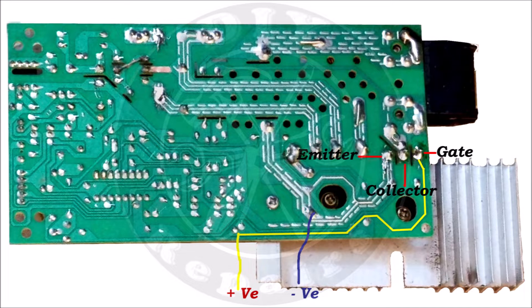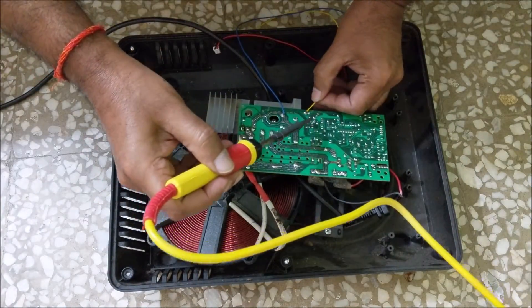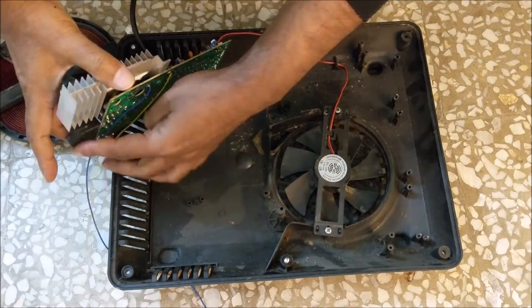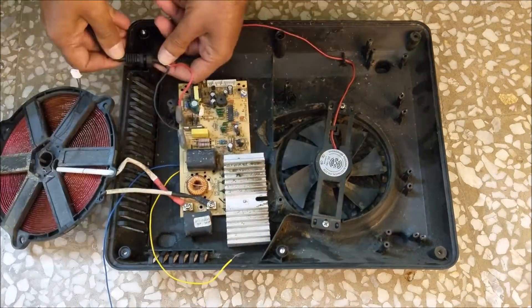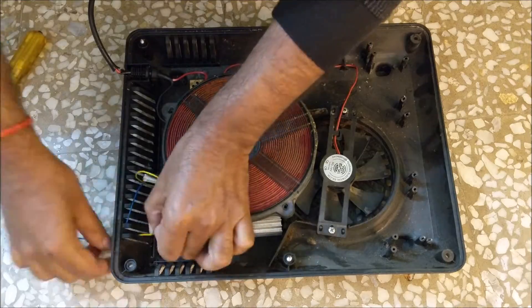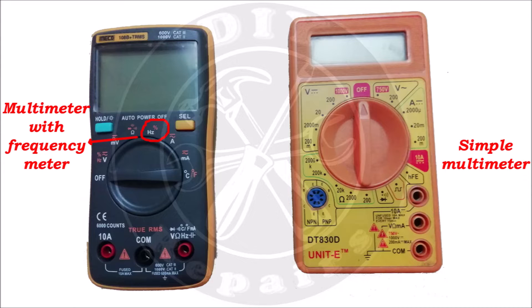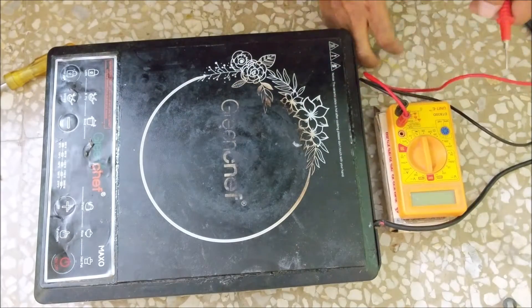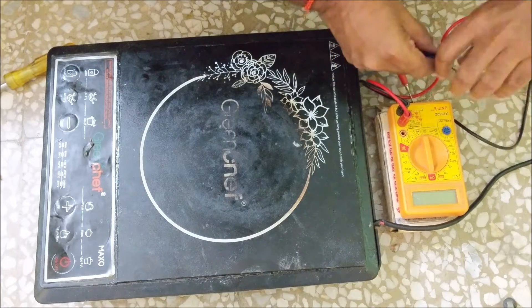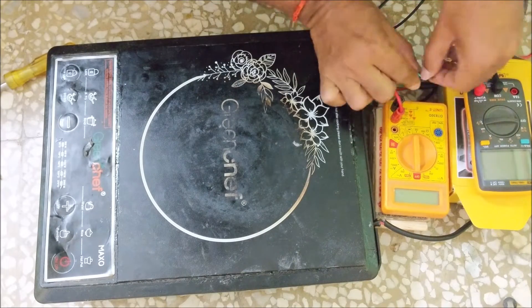First of all we take out one wire each from the gate and emitter of the IGBT. To measure gate voltage and frequency, we take a simple multimeter and a multimeter which can measure frequency as well. Connect the wire coming out of the gate to the positive of both multimeters, and the wire coming out of the emitter to the negative of both multimeters.